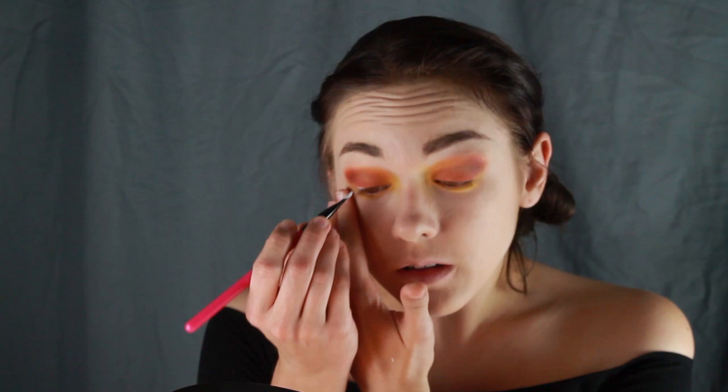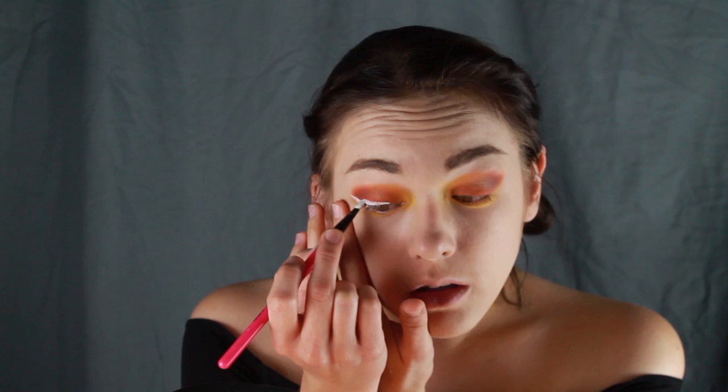Now we'll apply the beginnings of our leaf eyeliner. Taking a thin brush and white paint, draw along your upper lash line towards the outer edge of the eye, pulling it into a leaf-like shape at the end. This might take a few tries — it certainly did for me. I also put a small amount of the paint on the middle of my lower lash line. The paint I'm using here is Snazaroo.